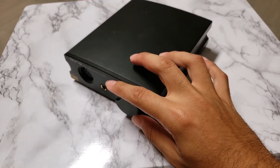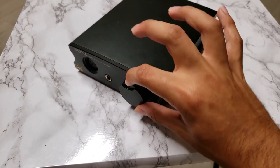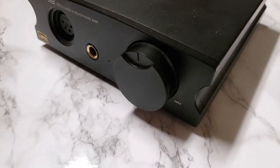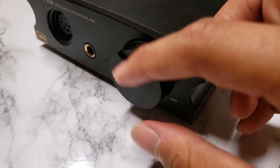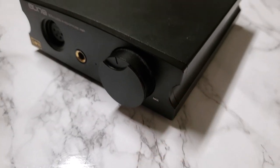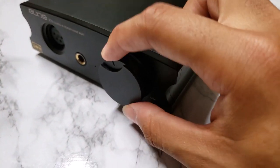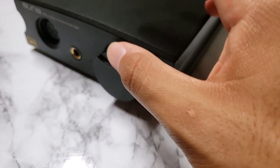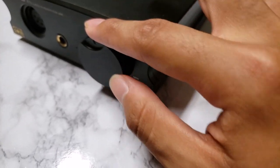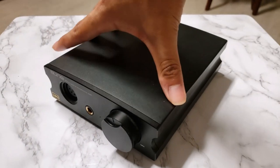This is the volume knob, and it's a very smooth, very nice experience. This ridge right here you get used to after a while. At first I thought it was kind of weird, because I came from the Schiit Magni 2 Uber, which was very different. But I actually learned to work around it, and now I kind of prefer this.